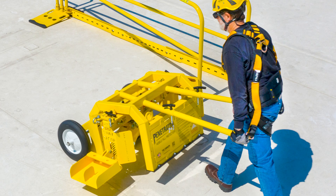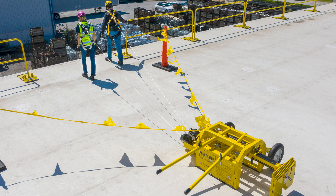A roof cart is a mobile anchor system to be used on a flat roof. It kind of reminds you of a wheelbarrow the way you're gonna move them around. You can use them in fall arrest or fall restraint — it's gonna depend on the type of roof cart you're using.